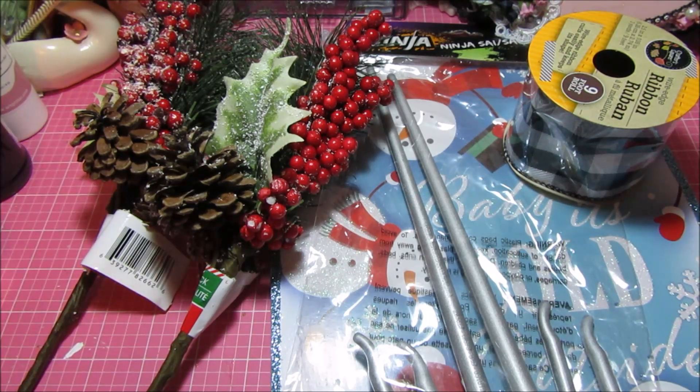And then we could use anything else in our stash, but we had to spend at least the $5. So what you're looking at is the items that I spent my $5 on. The second part of this collab challenge is that we are inviting you to come and play along with us — we are inviting you to spend $5 and share your project on December 13th. Everything is spelled out for you in the description box, so make sure you check that out. Links to all the other ladies who are collaborating — their links will be in the description box as well.